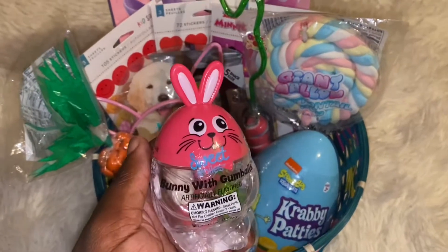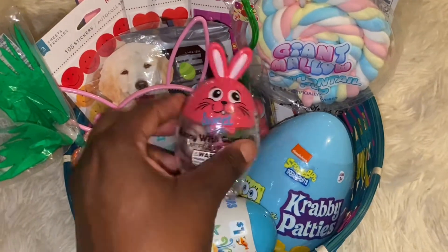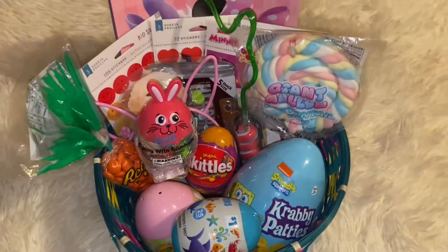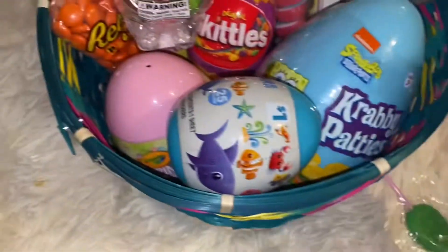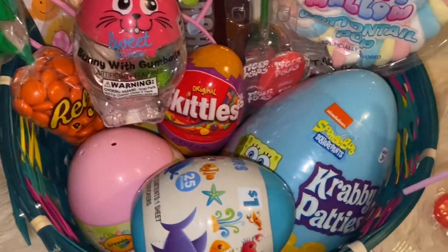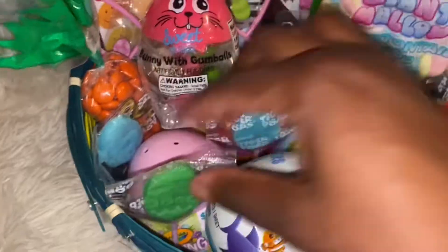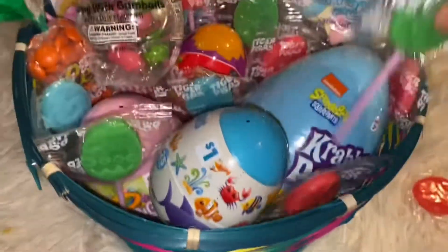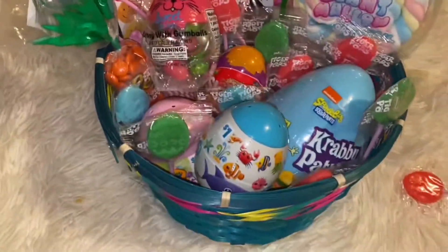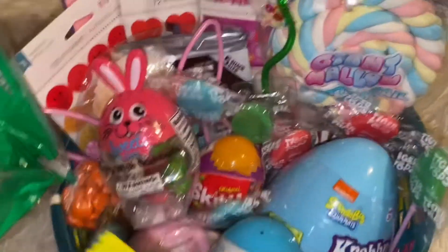Next I got this little bubblegum bunny gumballs — whatever you want to call it. I'm gonna just sit that right there. I think I'm gonna leave it like this and just add this last piece of candy in here.